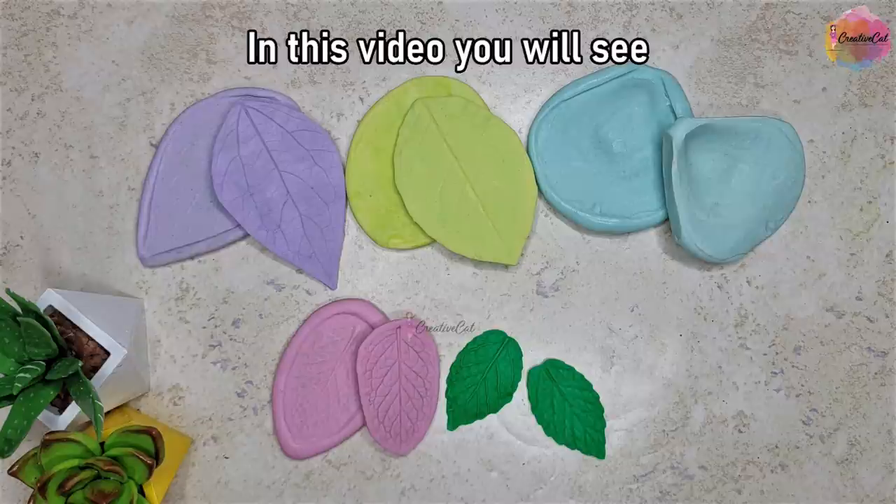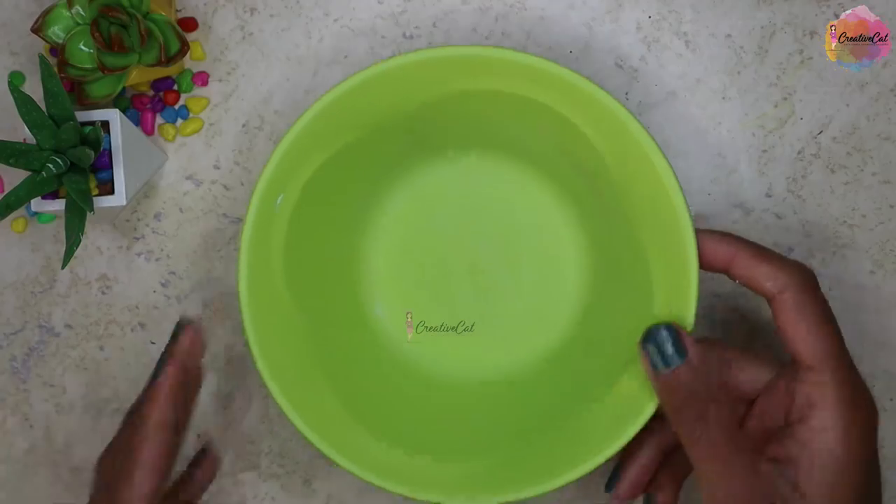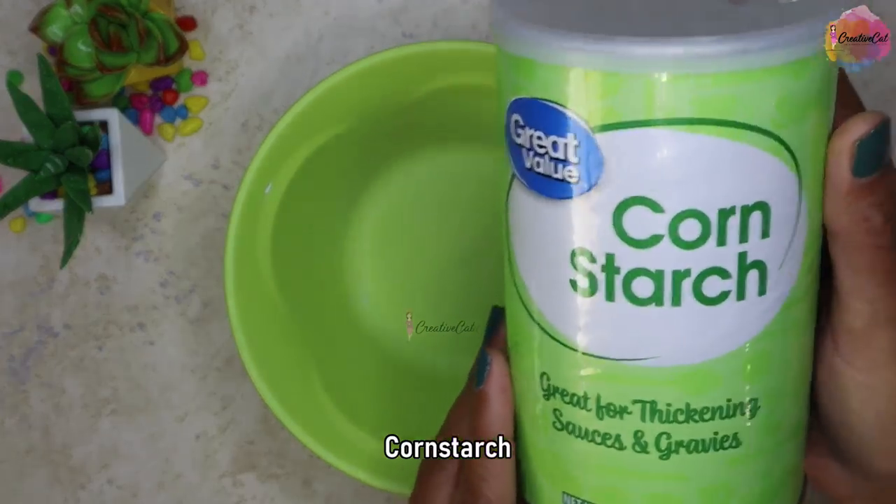Before going ahead, just a reminder that if you haven't checked my last week's video of making molds at home, then check it out now so you won't miss such a useful video. So just like last time, we have to make a dough.